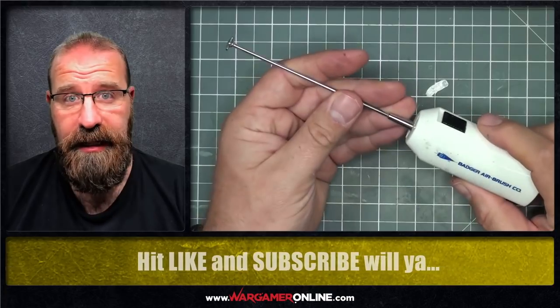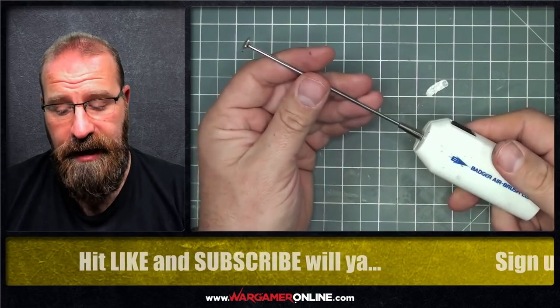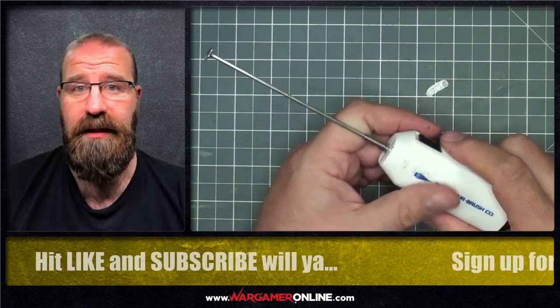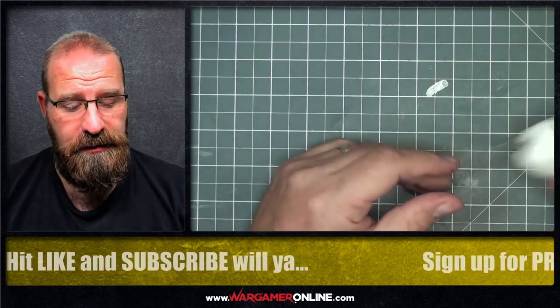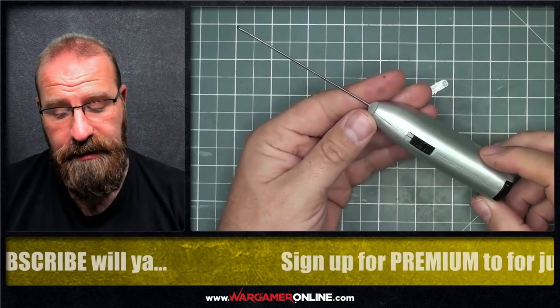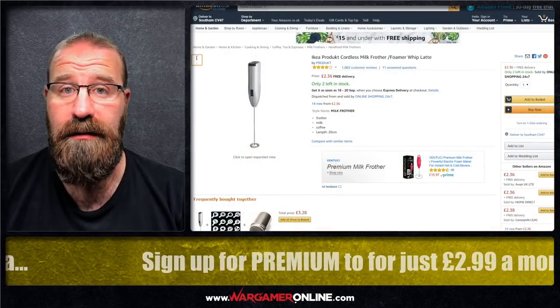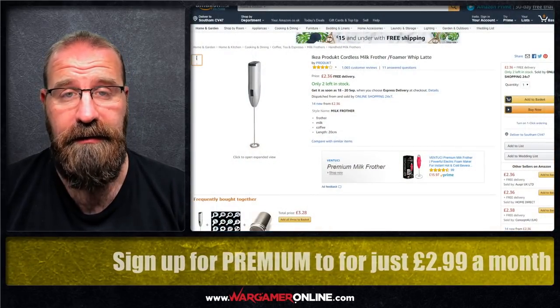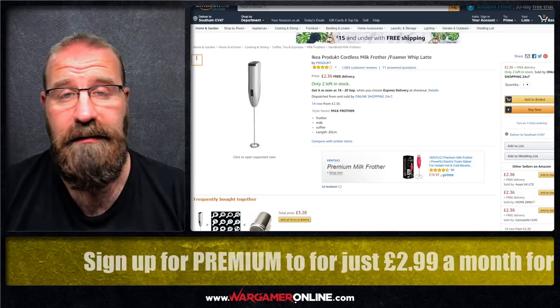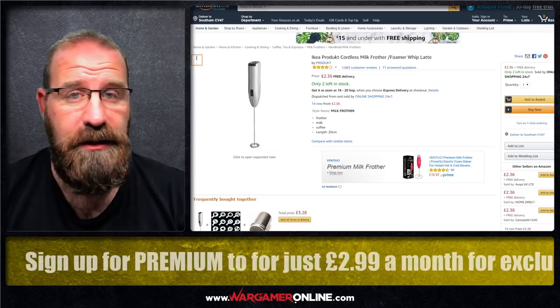I have to say I love this. This is my favourite paint stirrer that I own, but before I treated myself to one of those I went many a moon just using my homemade paint stirrer. At the time I paid £1.99 for it — cunningly it's nothing more than an Ikea milk frother. You go on Amazon, search for milk frother, and you'll see a whole range of them ranging anywhere between £2 to £10.